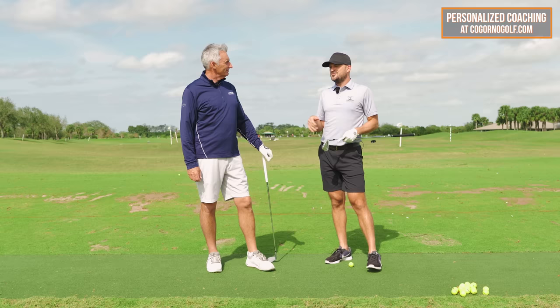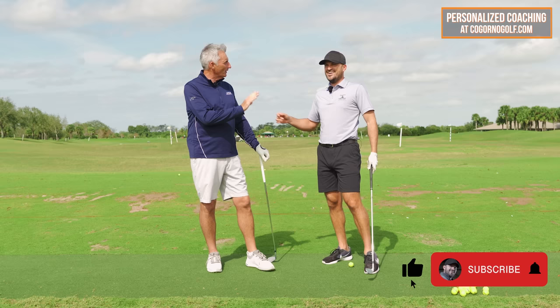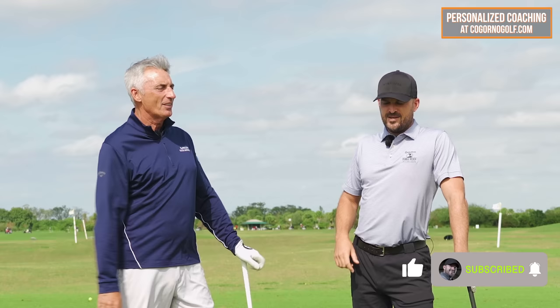Maybe he played in the British Open. He used to play with a guy named Seve Ballesteros. Don't mention the year I played in the Open. Yes, I was. I played in it. It was fun — The Open. Robert has to be beat with that one.